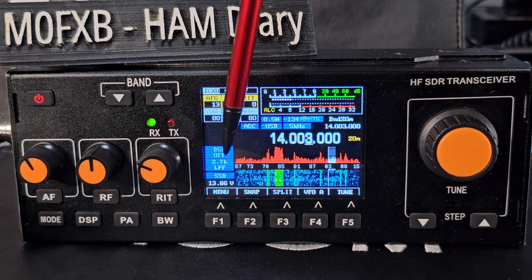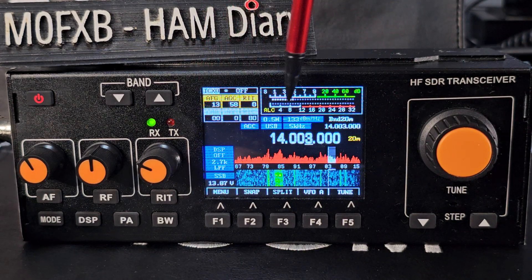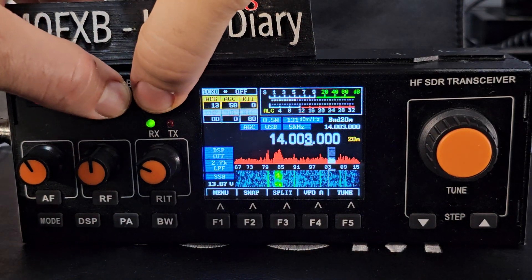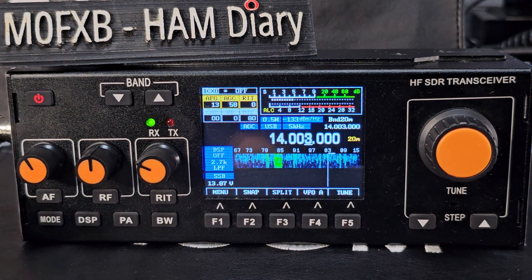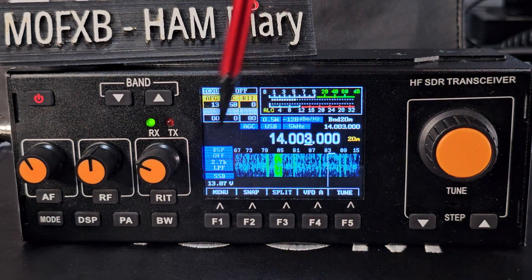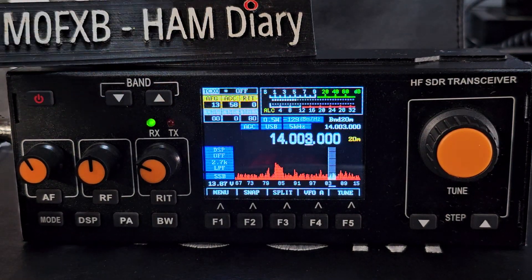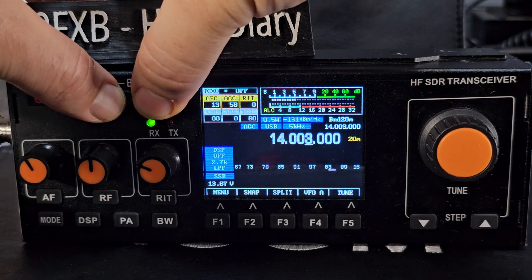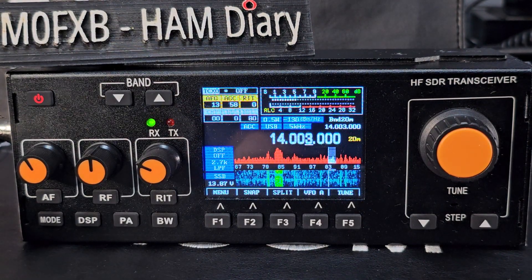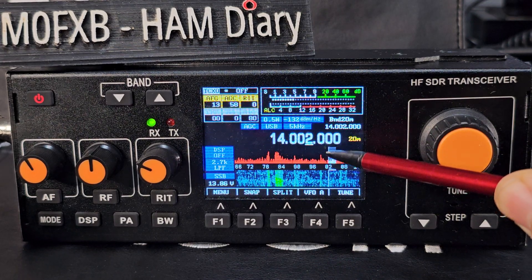You get three display options: the waterfall, the band scope, and you can have them together or separate. Hold both band buttons together and it cycles through. With other firmware on a different device they've managed to get full-width waterfall, but it still works great. You can change every single color on the display.